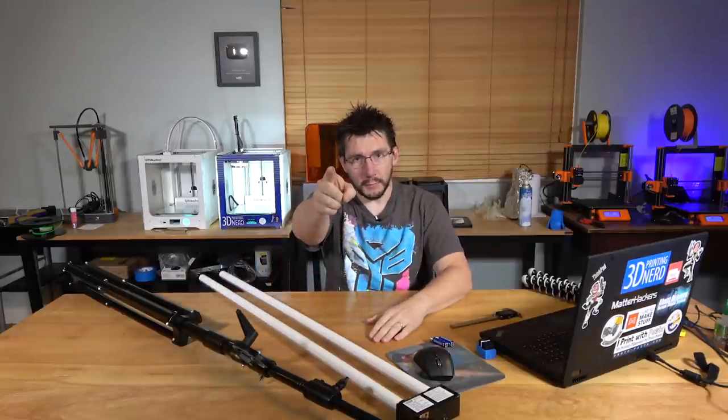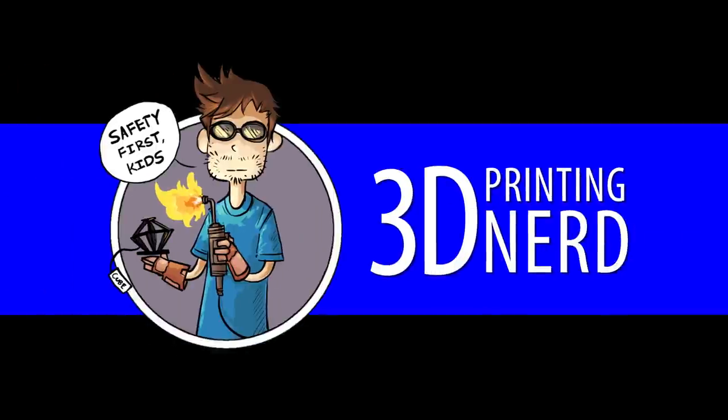I'm Joel, this is 3D Printing Nerd. Go go Prusa i3 Mark II.